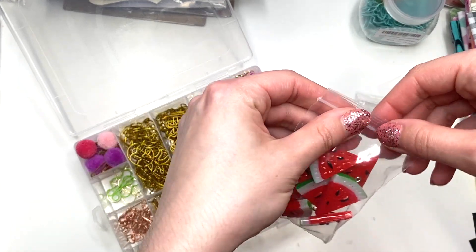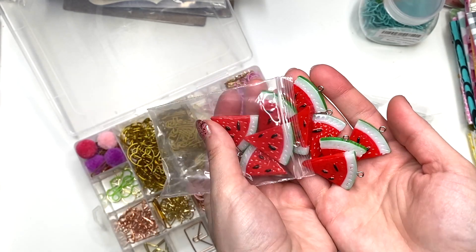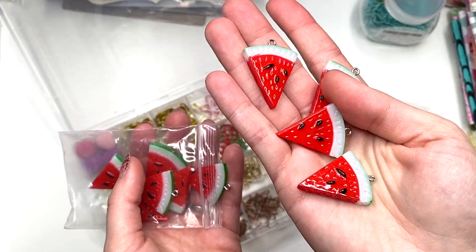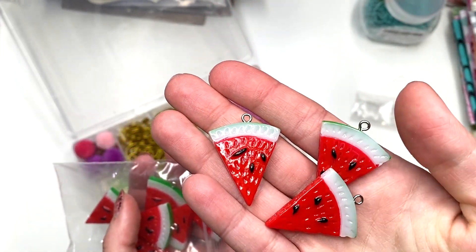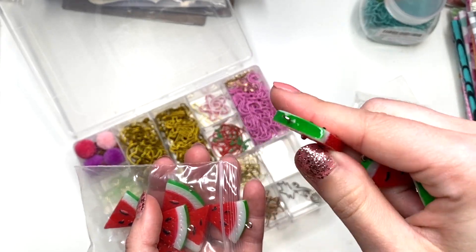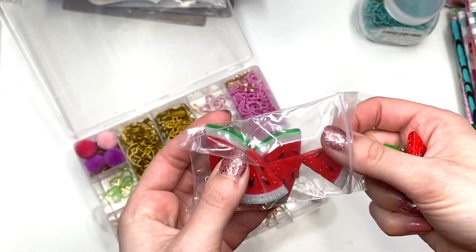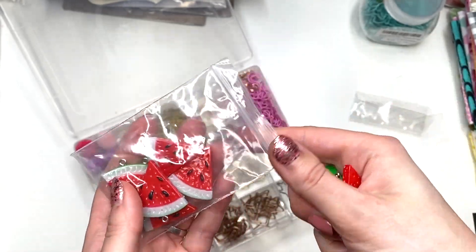Then I also picked up some watermelon charms. These are kind of big — I wasn't expecting these to be that big, but they are. They're really cute though. They're glossy, they've got the little seeds on them, they got the dangles, they got the green, the white, the red. They're really, really cute. So I did pick up these. You get ten of those.